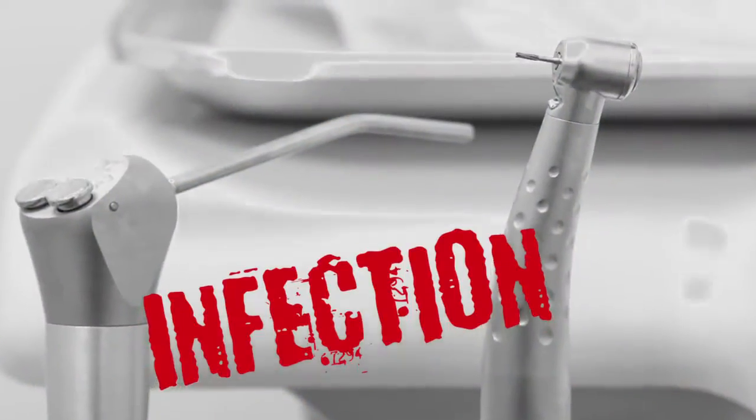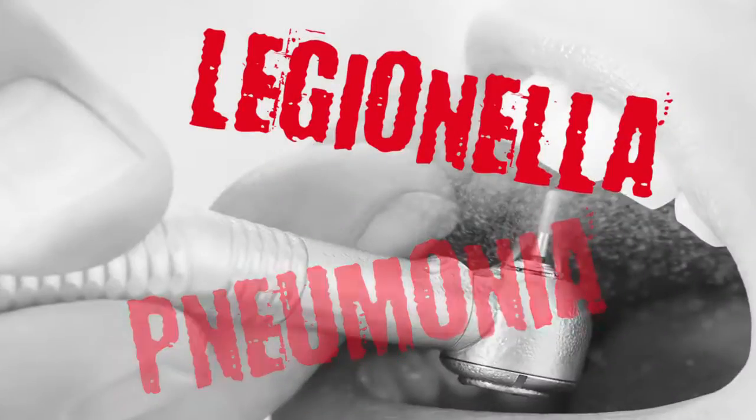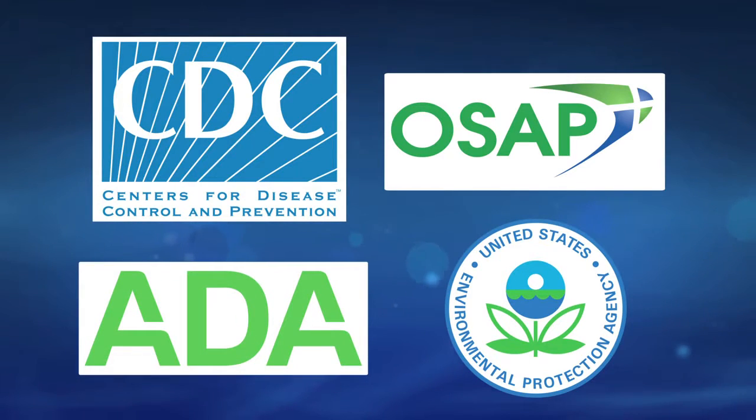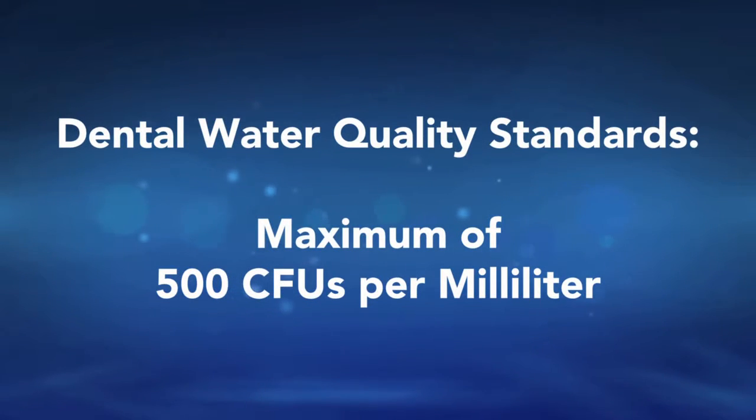These bacteria damage your expensive equipment and are hazardous to your staff and potentially dangerous for patients. No wonder the CDC, OSAP, EPA, and ADA have set standards for dental unit water quality, allowing a maximum of 500 colony-forming units per milliliter.